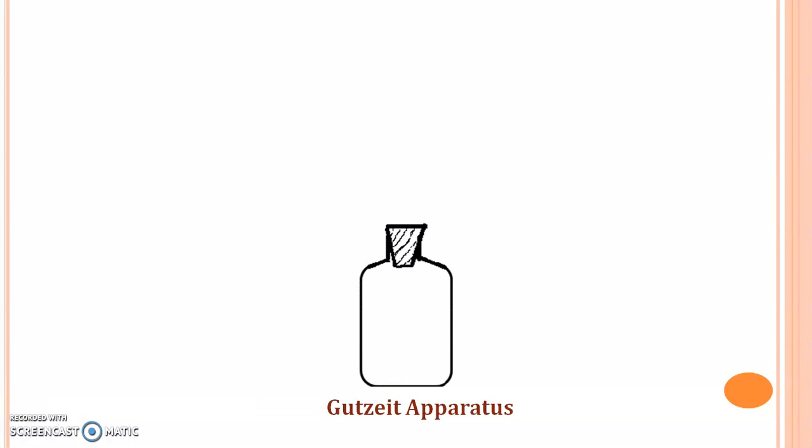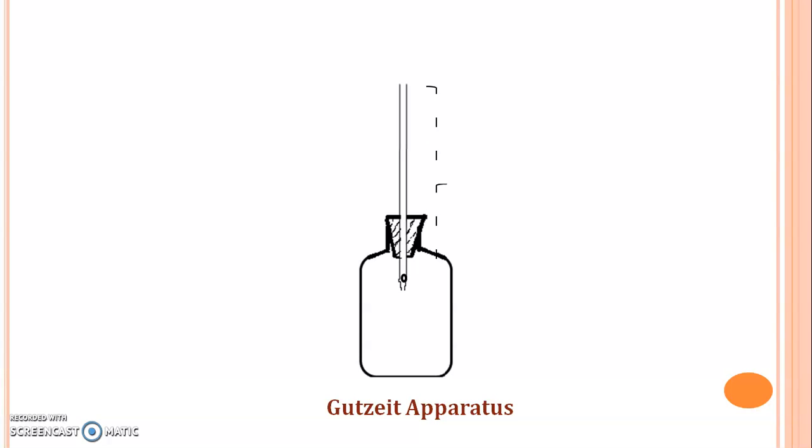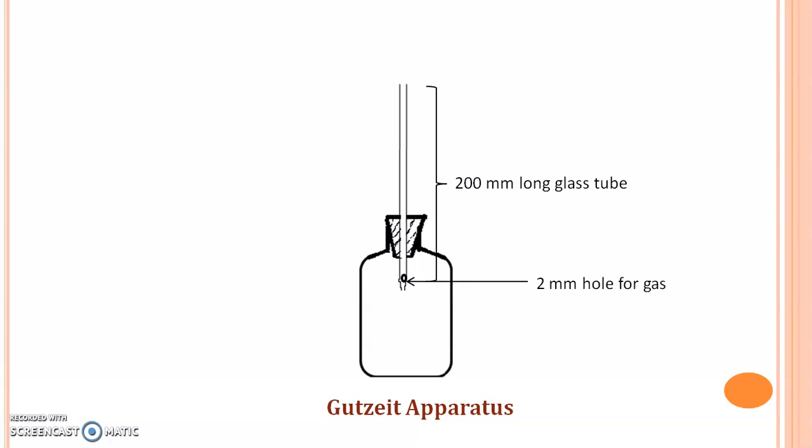This apparatus has a wide mouth bottle of 120 ml capacity with a rubber bung which carries a glass tube of 200 mm long, and at one end it has a 2 mm hole for passage of the Arsenic gas. The internal diameter of this glass tube is 6.5 mm.